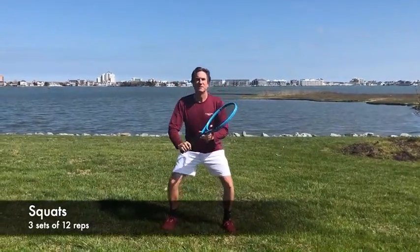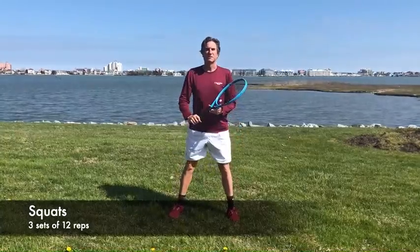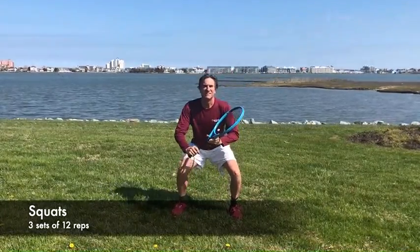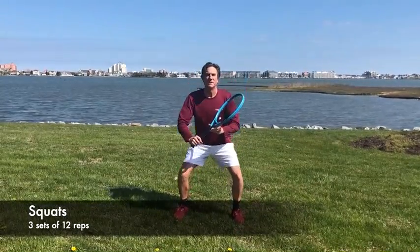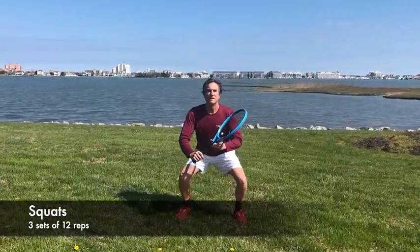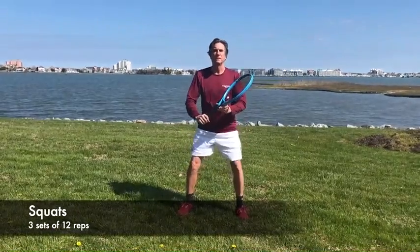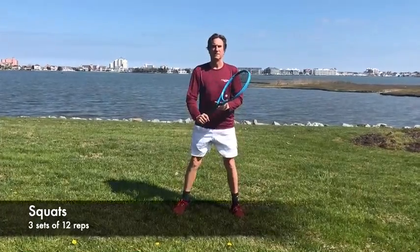The next exercise is a squat. Squats benefit your leg muscles, specifically your quadriceps, hamstrings, and calves. I have a racket in my hand — I think a racket is my security blanket nowadays, but it also helps me maintain my focus and form. I lower my hips from a standing position and I keep my back flat. To make it more difficult, you can use a medicine ball or some type of weighted object you have around the house. Do three sets of 12, or what's comfortable for you.